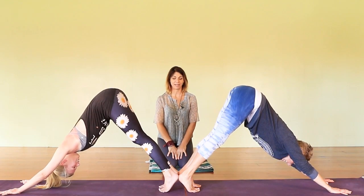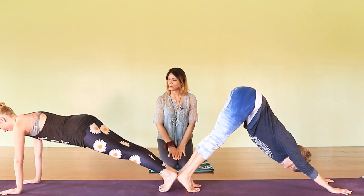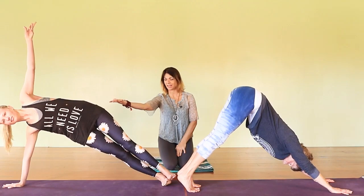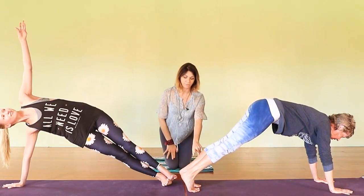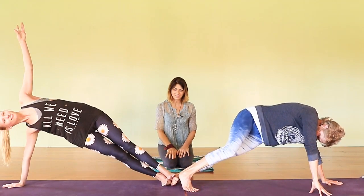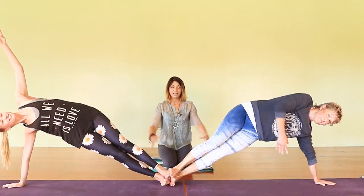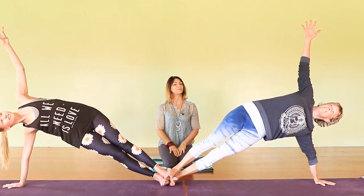Our next pose is a partner side plank. Mireille comes forward into a side plank first — her right hand comes to the middle of the mat, she turns to her side. Beautiful side plank; she's really lifting on the undercarriage of the body. Now mom's gonna meet her daughter, taking her left foot to Mireille's bottom foot. Then she takes her top foot and they stack their feet together. Push through the underside of the legs and arms — and you have this beautiful partner side plank.